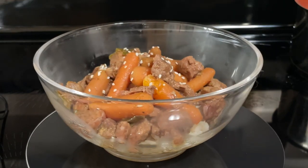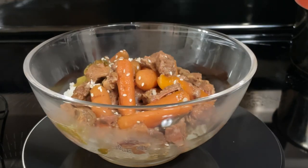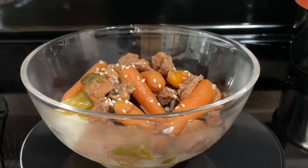Are you hungry? How about slow cooker Korean beef stew? That's what's for dinner.